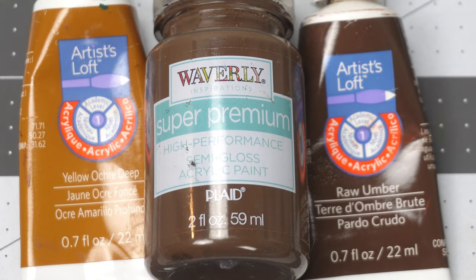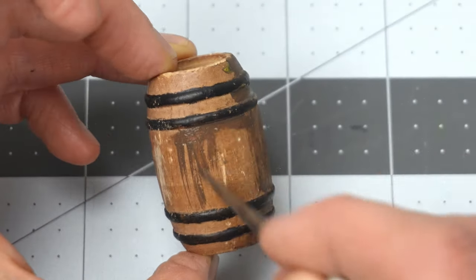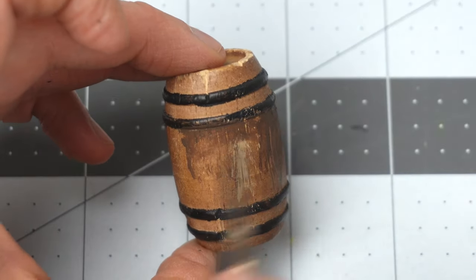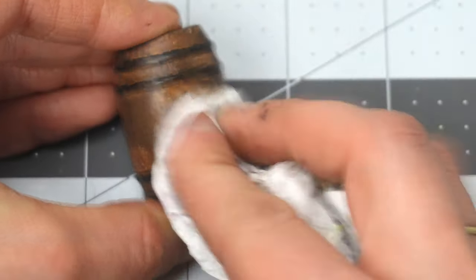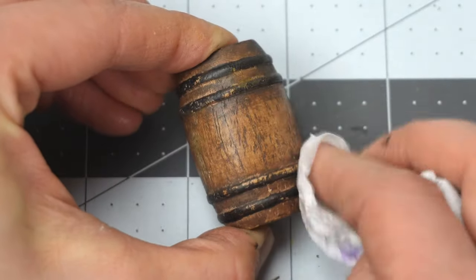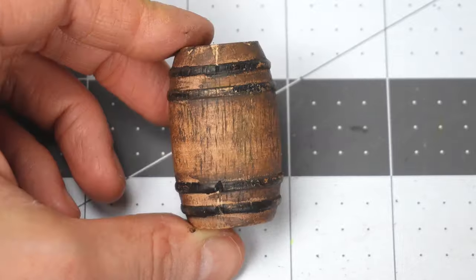I pulled out a trio of brown paints. My technique for painting this barrel was just literally slapping the paint on and then I took a damp paper towel and wiped most of it off. It ended up in the wood grain of the barrel and it looks good and aged.